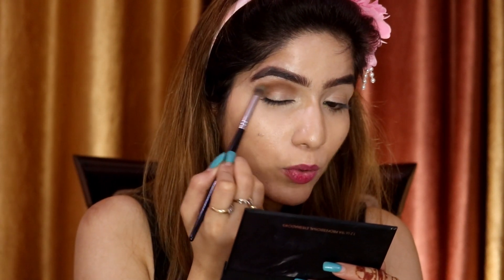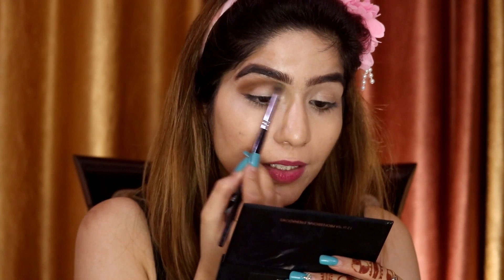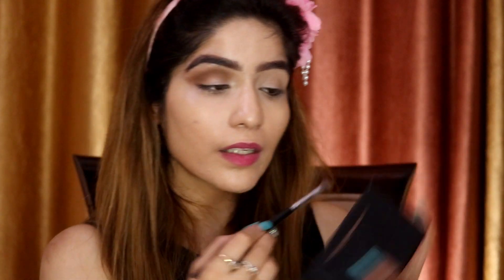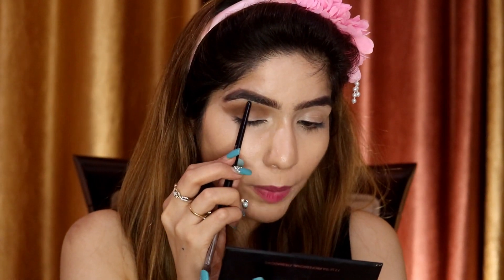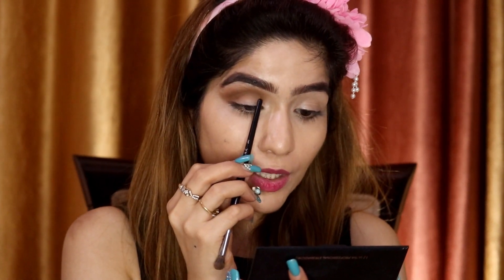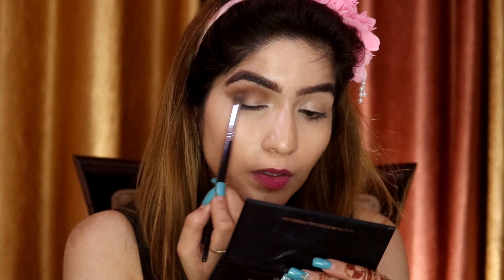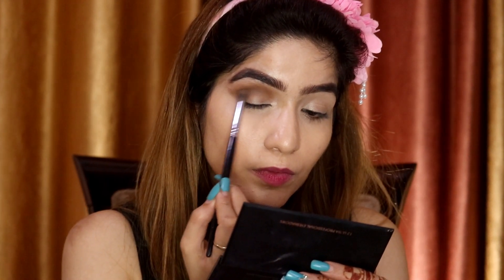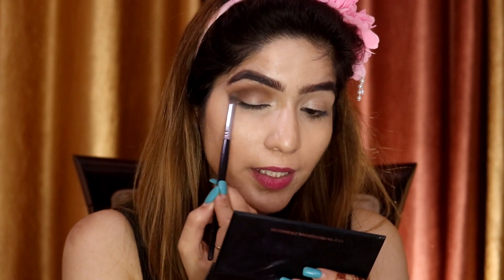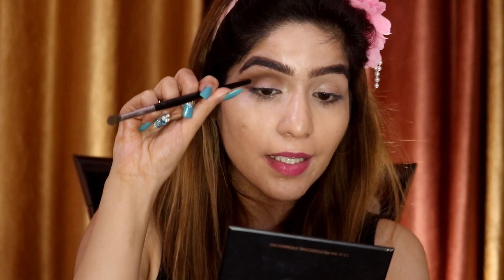I will use soft strokes to blend and I won't overwork it. I'm applying this dark brown color only in the crease area — I will not go above it. Even if some lands on the eyelid that's fine because it's smokey, but I'm keeping it contained in the crease so it looks defined and wide.